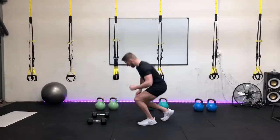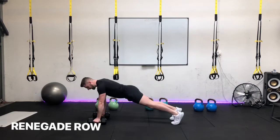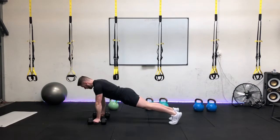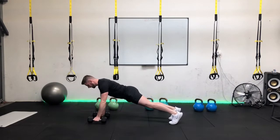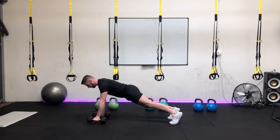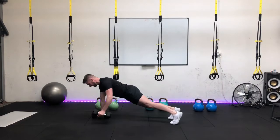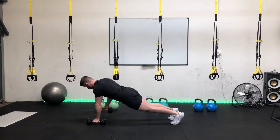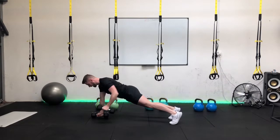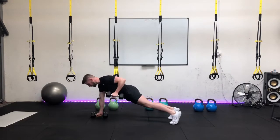Okay guys, let's go for exercise number four — it's the renegade row. Dumbbells in position, core tight. Here we go in three, two, one. That's it guys. Blow it out as you pull that dumbbell up and through the back. Keeping the core nice and tight. Shifting the load from left arm to right arm. Two seconds up, two seconds down. Nice control tempo.